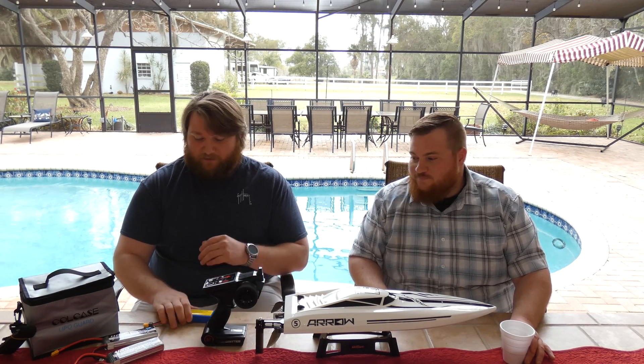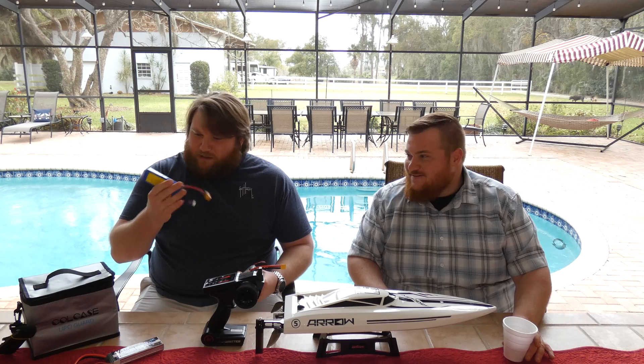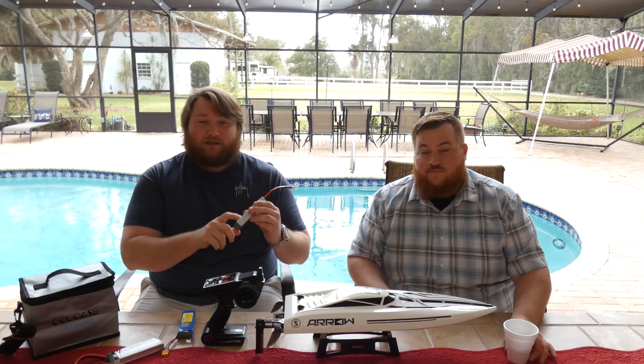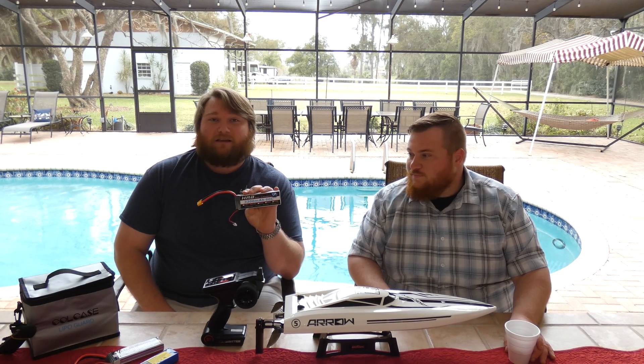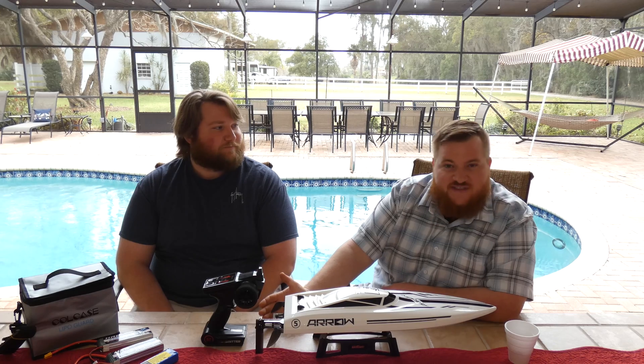I checked the battery specs and did my research, then got two bigger batteries. The original is 2600 milliamp-hours. These new ones are 3300 milliamp-hours, and they're 60C — which is basically how fast the battery can discharge. The original is 20C, which is essentially the max the ESC on that boat can pull. So I just got a bigger battery that can drain faster, but it won't need to — meaning it just lasts longer.